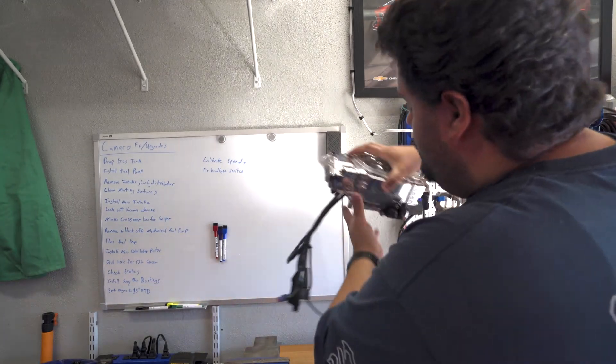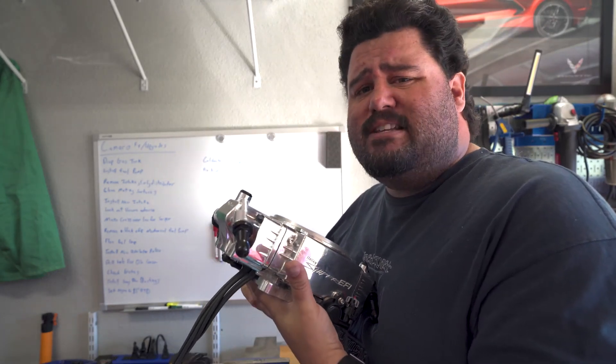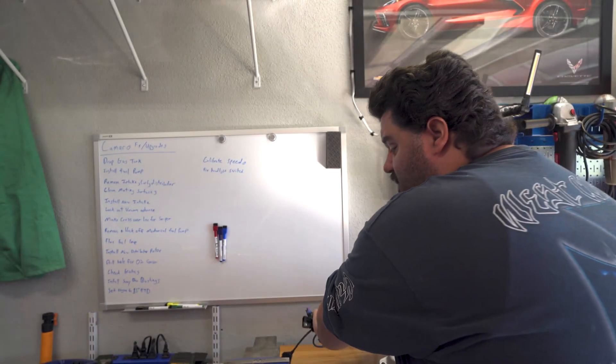If you haven't seen the previous videos — Holley Sniper EFI, baby! We are going fuel injected for the Camaro, hoping to get a few more horsepower out of it, along with a little more drivability for the wife. It's her car, but I would like a little bit of throttle response, burn those tires a little bit easier. Absolutely beautiful for this car.